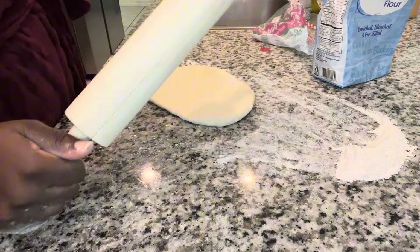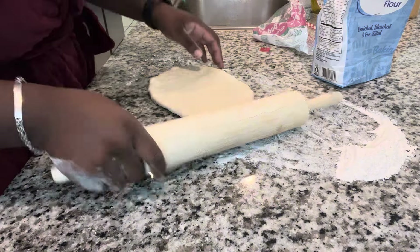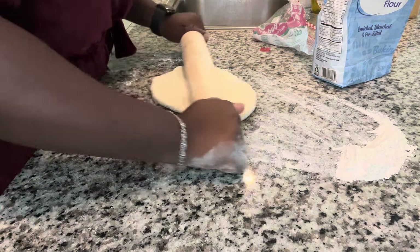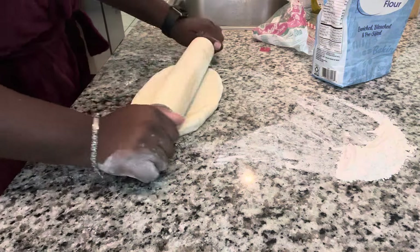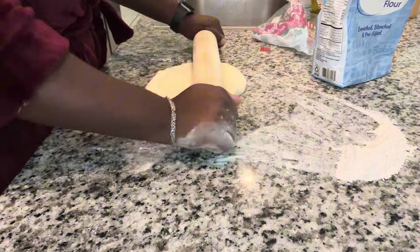Once the dough got to room temperature, I pulled it out and spread some flour on the countertop and just began rolling it out. This process was probably the most difficult part, just because I couldn't keep it in a circle shape — it was just being oval all over the place.